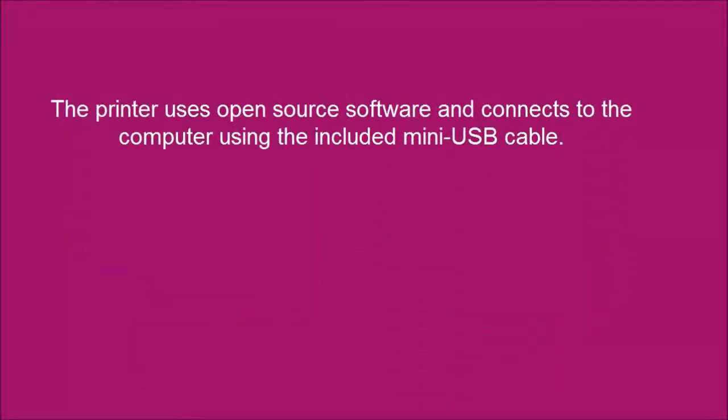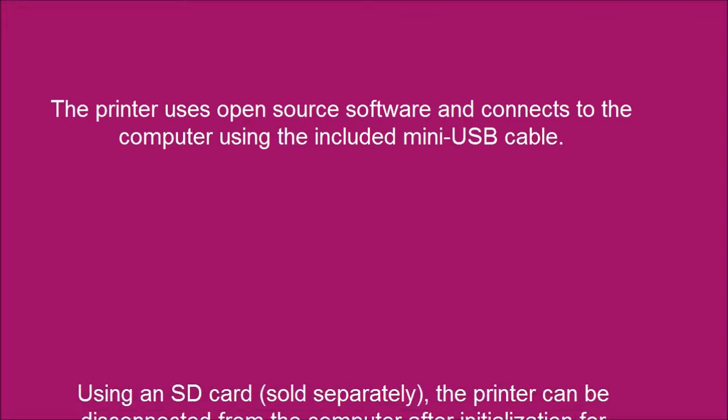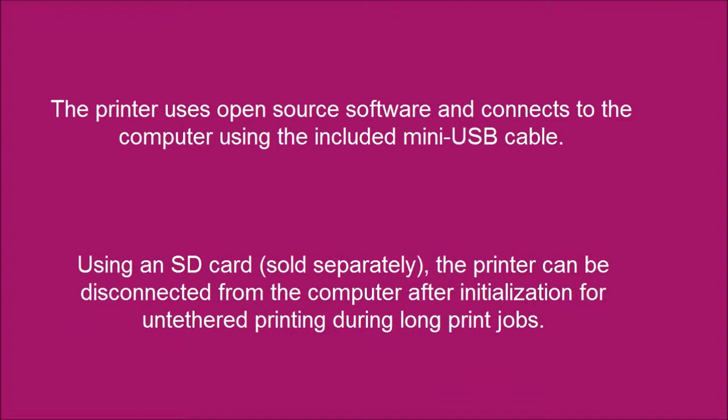The printer uses open source software and connects to the computer using the included mini USB cable. Using an SD card, sold separately, the printer can be disconnected from the computer after initialization for untethered printing during long print jobs.